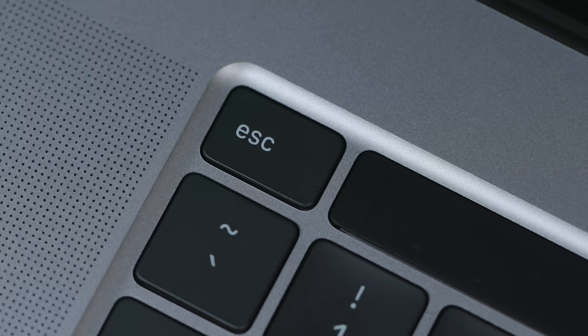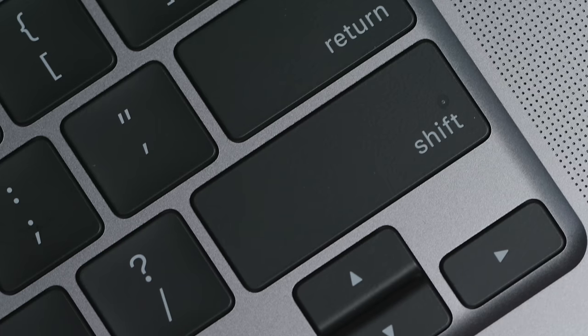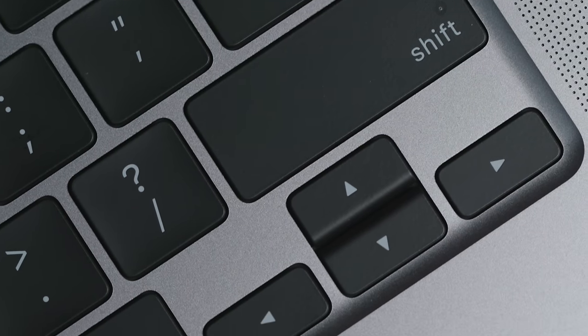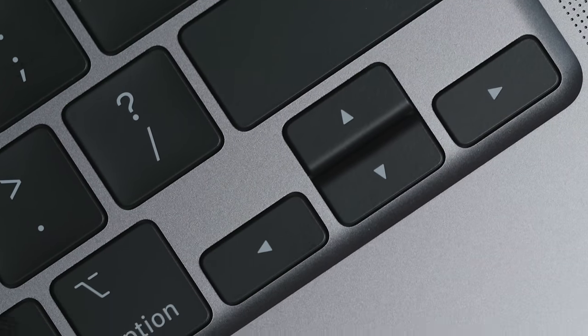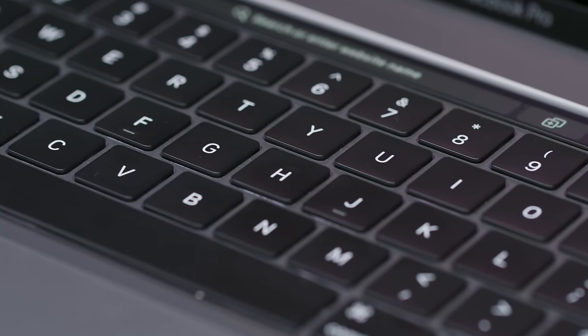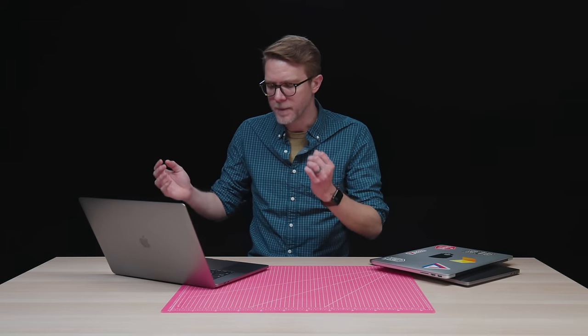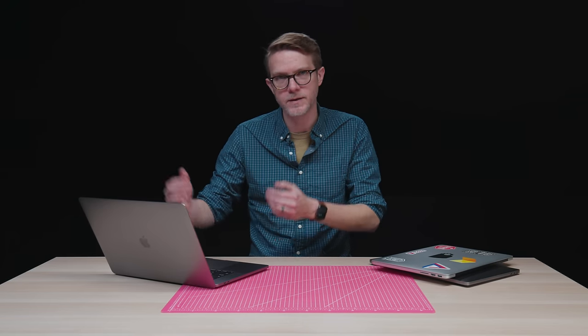The other great thing about this keyboard: a real genuine physical escape key and inverted T arrow keys, which are way, way easier to hit. Now there is a little bit more space between the keys because the keycaps are just a little bit smaller. Apple also says the keycaps are a little bit stabler. There's also a little bit more space between the keys and the touch bar, which is still here and it's still fine.